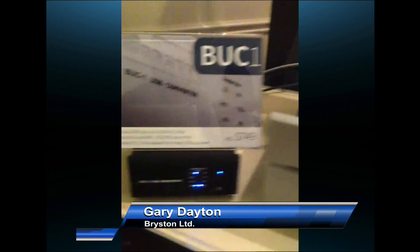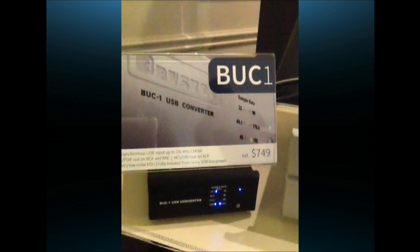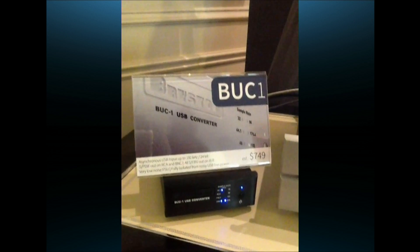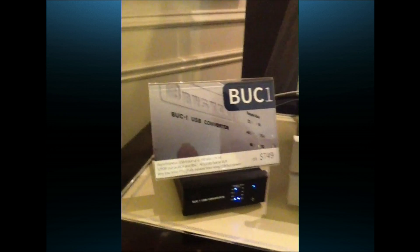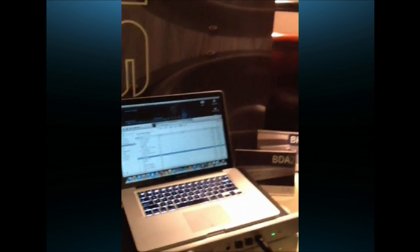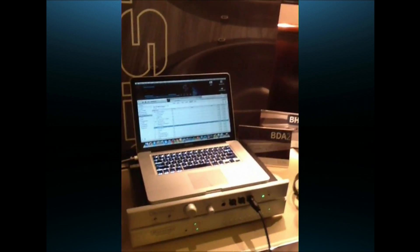This is our BUC1, a specialty product designed to take high-resolution 192/24 digital audio asynchronously from any USB out of a computer and translate that into SPDIF or AES-EBU, which can be decoded by any DAC. So if you've got a PC-based music server you love and a DAC that doesn't do high-res USB in, put a BUC1 between the computer and the DAC, and you've got high-res audio.